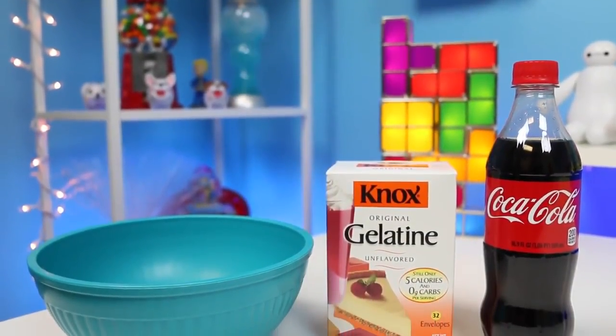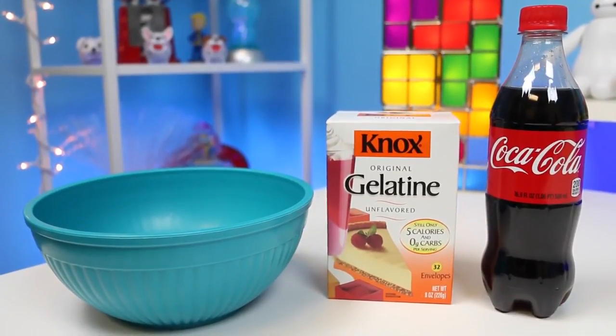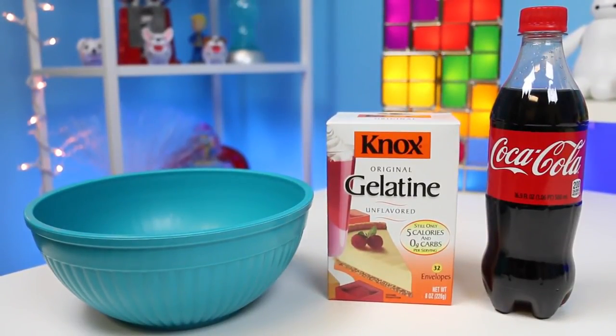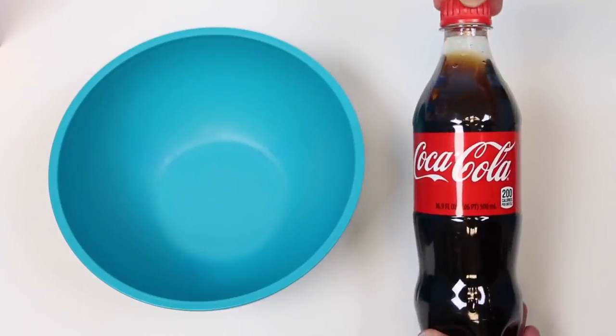Hey everyone, AwesomeDisneyToys here, and yes, we can't get enough of this jelly soda. How can you hate this? It's super fun to make, and it's quite the yummy treat too. Last time we did half of a jelly cola bottle, so this time we'll make a full bottle.